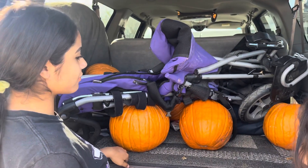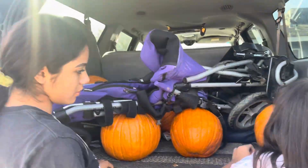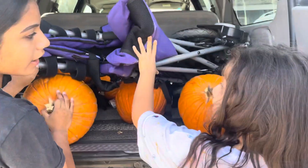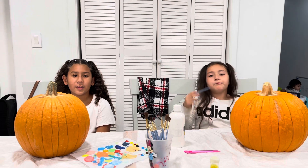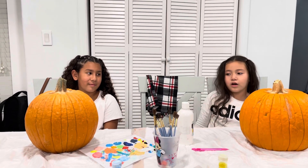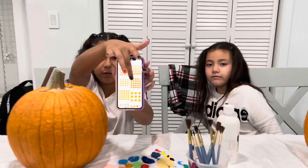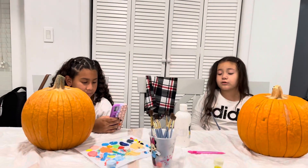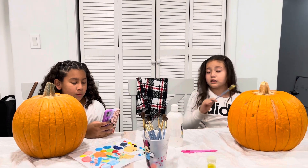We're getting the pumpkins from the car. We had to throw one away because it was going bad. Hi guys, today for a brand new vlog I have my cousin here and we have two little pumpkins that we're gonna paint. We picked designs on the internet and we're gonna start painting. I already got my name on it, so you'll see us on the clip where we're painting our pumpkins.